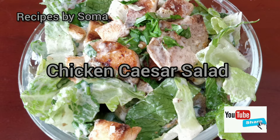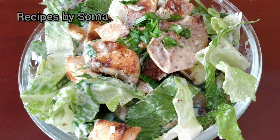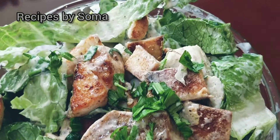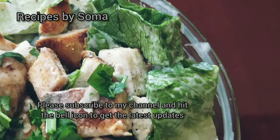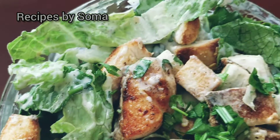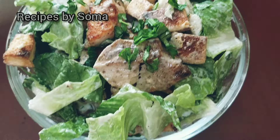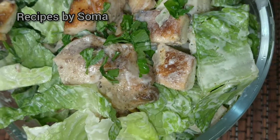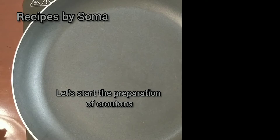Hello and welcome to my channel. Today I am going to make chicken Caesar salad. It's a very yummy recipe used with crisp Romanian lettuce topped with tender chicken, some toasted croutons and cheese. Let's start with our first process of making croutons.